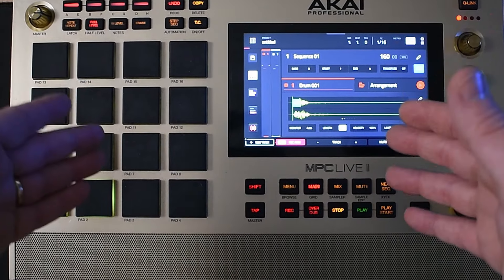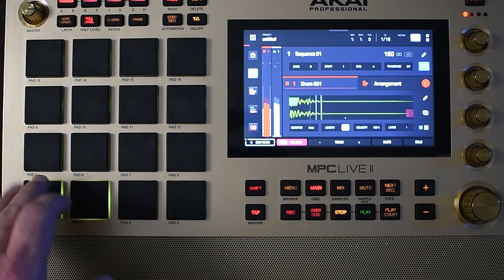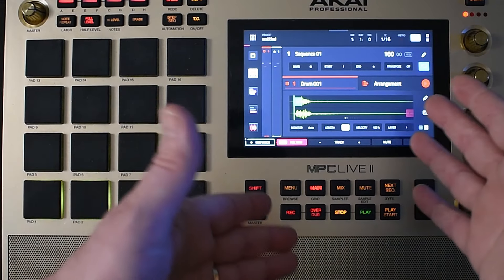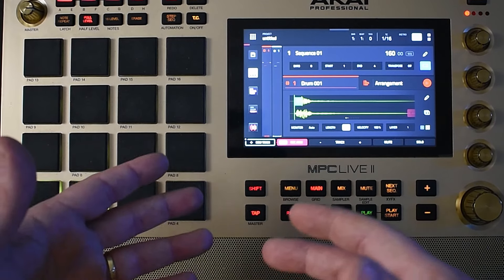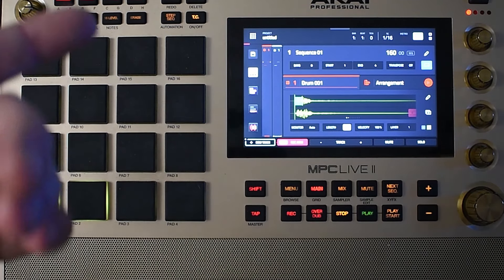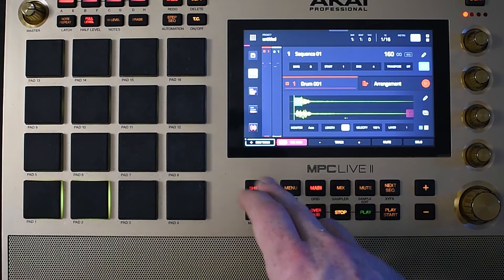I started with this blank program. I only have two hits on it, just a kick and a rim. I got a melody sample that we're going to go through and chop, and I also have a drum break that we're going to chop. I'm going to show you some layering techniques. Hopefully you enjoy this and maybe even learn something. Let's get into the drum break.